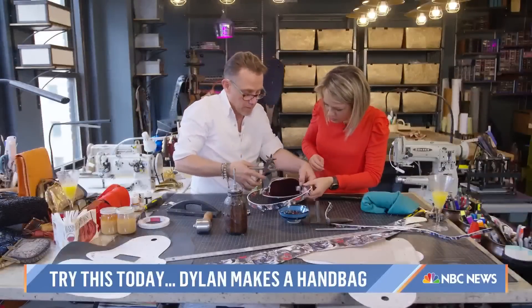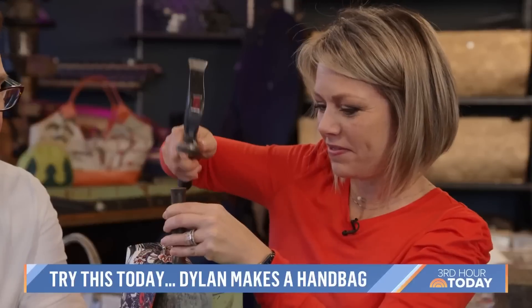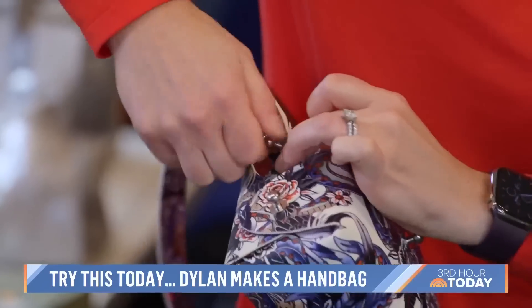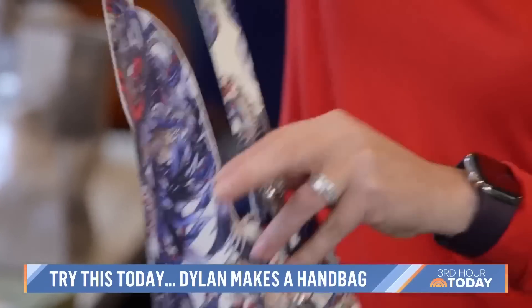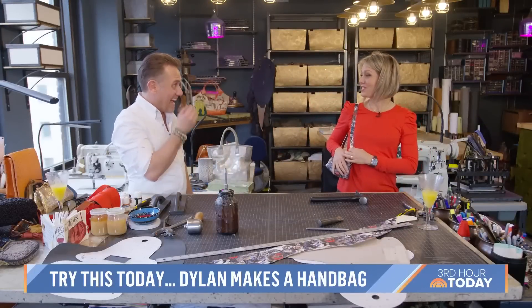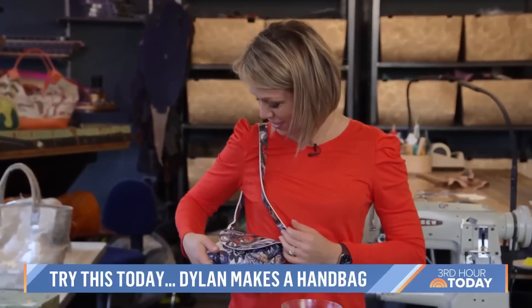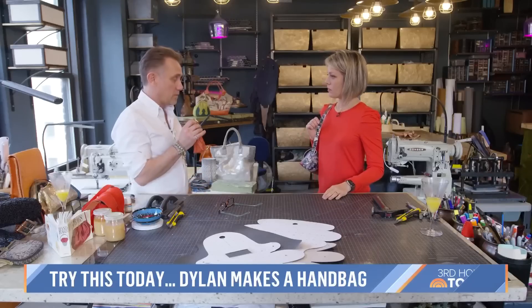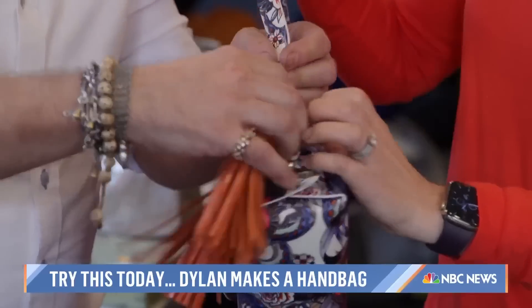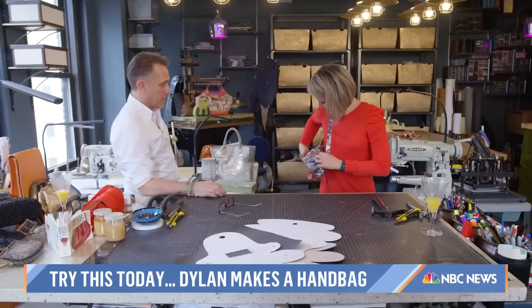We added straps for a crossbody look, and I have to say I nailed it. And voila — my very own one-of-a-kind original. Look at my bag! Oh my God, look how cute that is. I love it so much. I also want to give you a little cherry on the cake — I feel like no one should leave here without a tassel. This bag just keeps getting better and better.